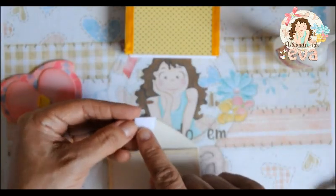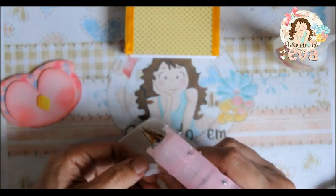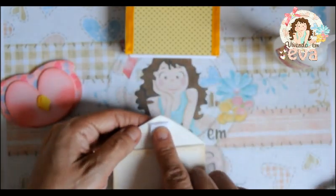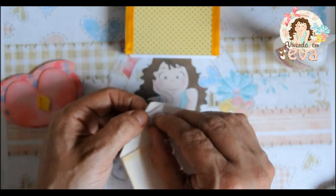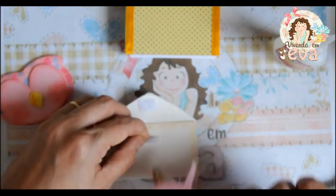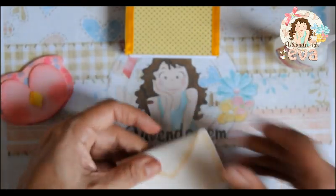Nós vamos pegar um pedacinho de velcro. Com a cola quente nós vamos passar em um dos lados e vamos colar aqui nessa parte do envelope. A outra parte nessa direção. Basta medir e deixar desse jeito — vai fechar e vai ter esse efeito.